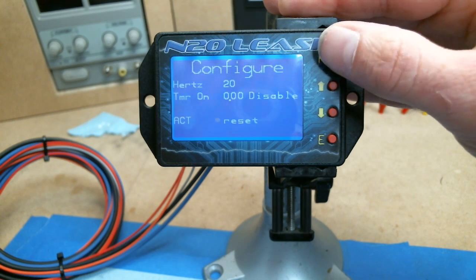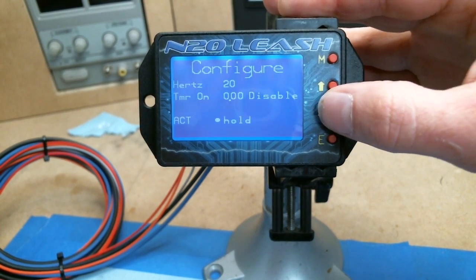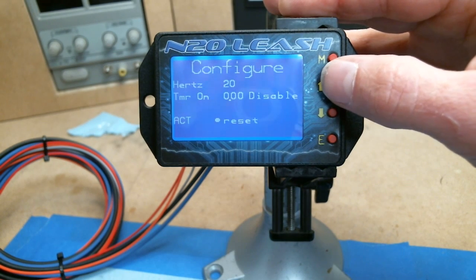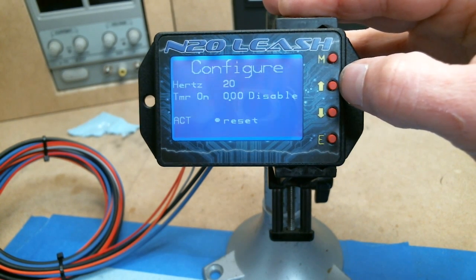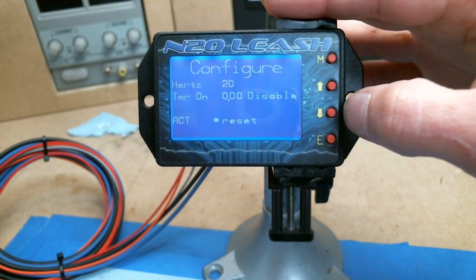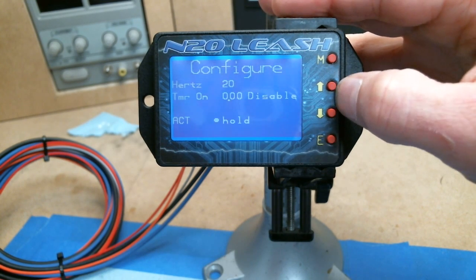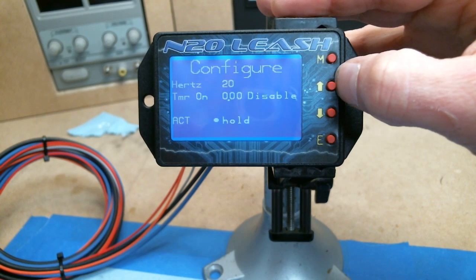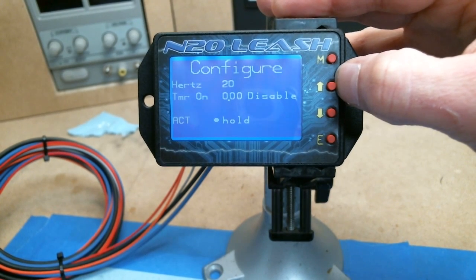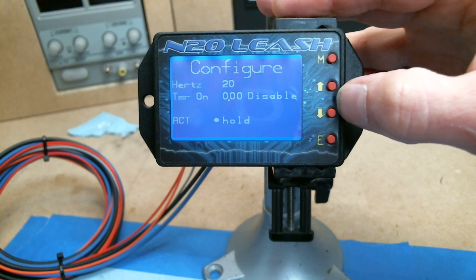The activation reset or hold setting: if you have it on reset, any time you pedal the car it will reset back to whatever the progressive started at and re-progress. If you have it on hold and you release the gas pedal, it will hold the nitrous percentage and the time until you get back on the throttle, then reactivate where it left off.